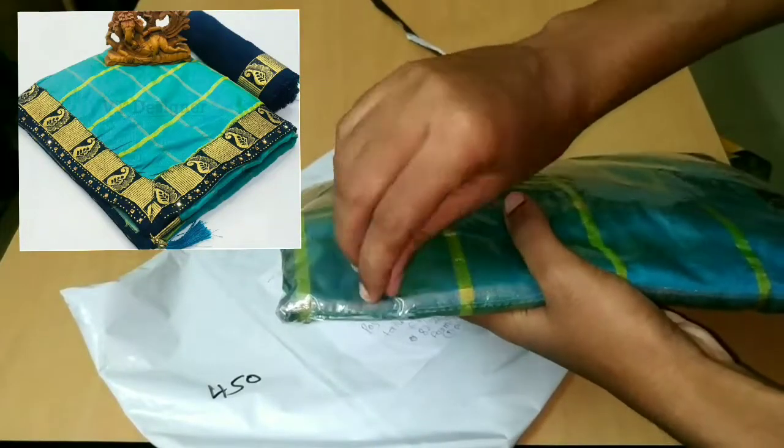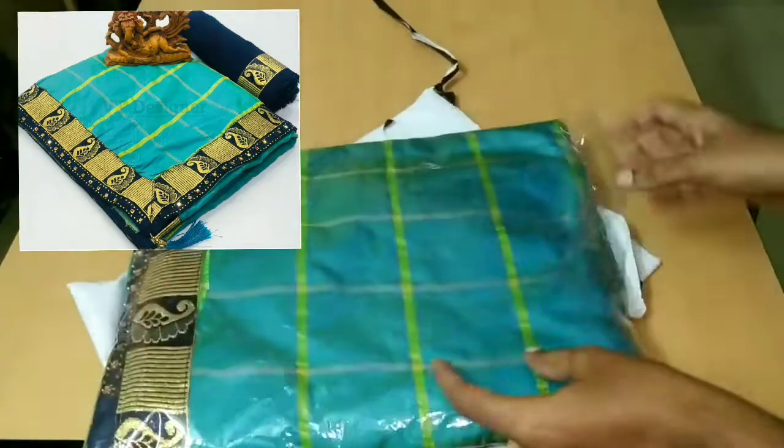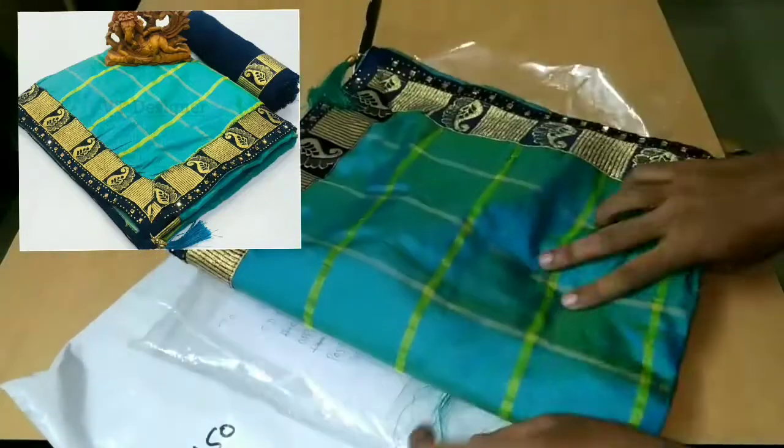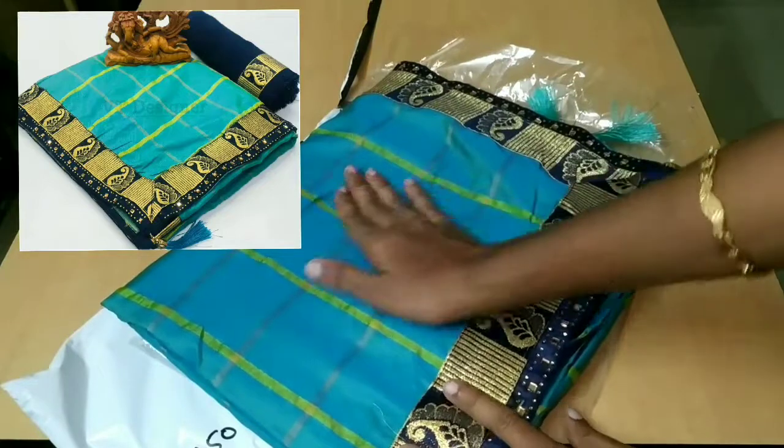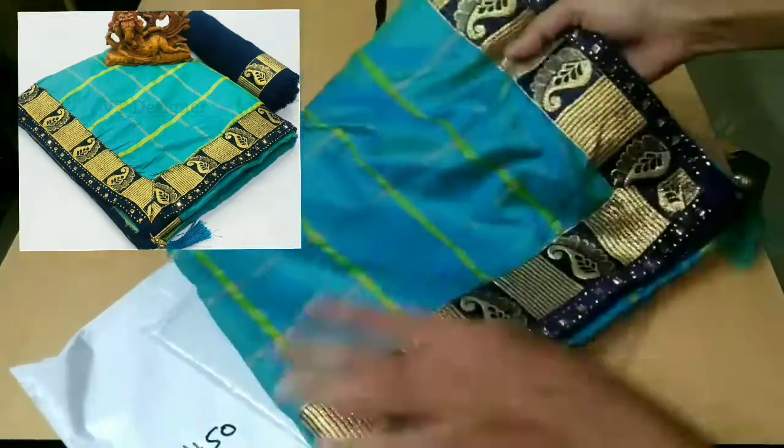I will open the material. It is shining. The color is soft — the color is very soft. The color is easy to cut.